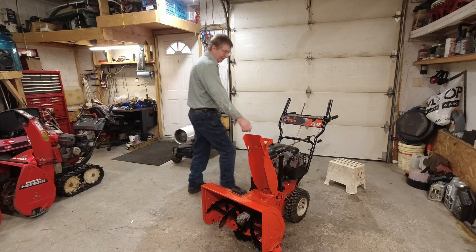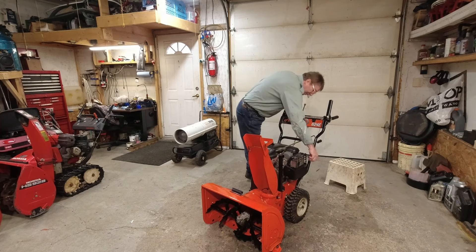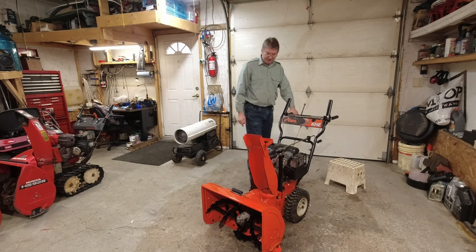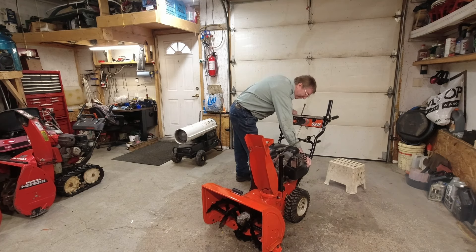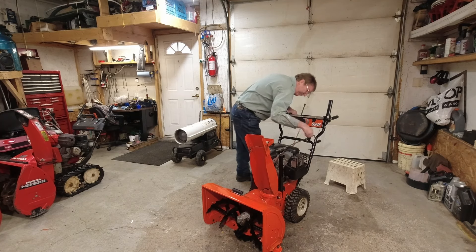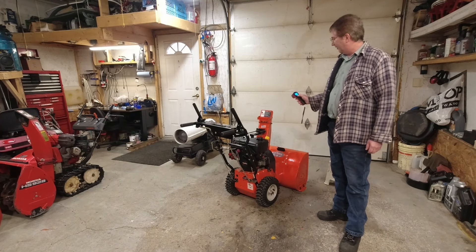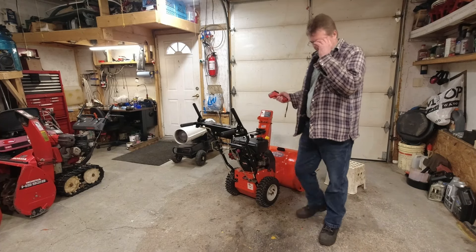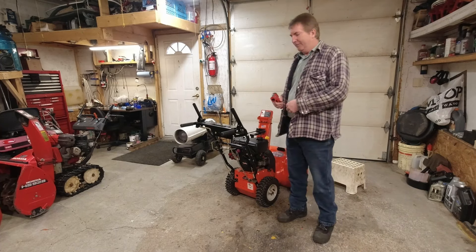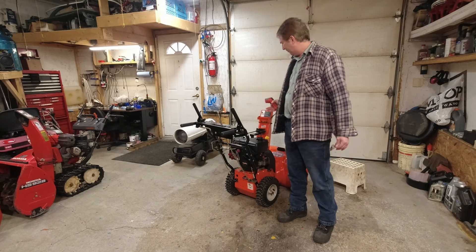Service is done. I'll put another ounce of oil in so I've got roughly about 22 ounces total. Choke on, key in, fuel on — prime it a bit. Temperature is showing 13 degrees Celsius, 55.5 Fahrenheit. I'll put it outside and let it get below freezing — if I try to blow snow right now everything tends to stick to it and you end up with ice everywhere.